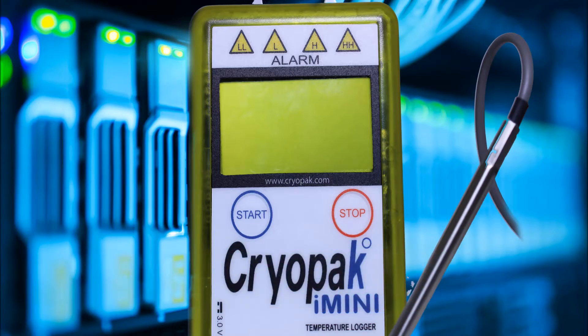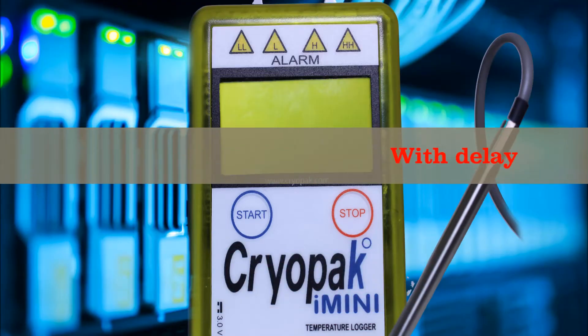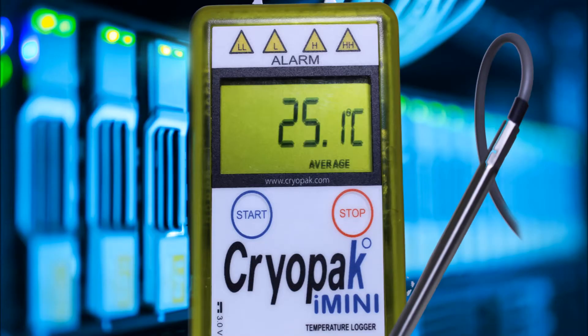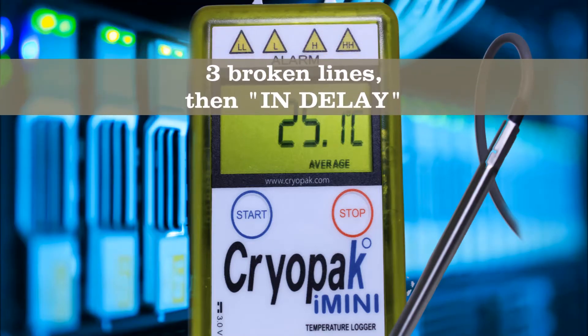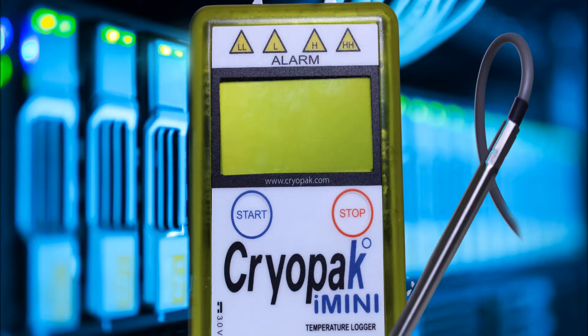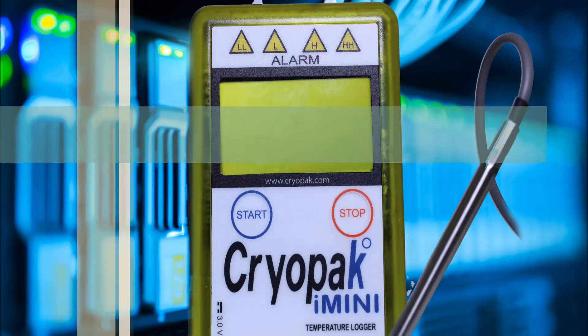Depending on your configuration in Console Plus, how it starts will vary. Push and hold the start button for three to five seconds. Three broken lines will appear, then delay text on the screen. When the delay time is met, the latest temperature or humidity will display with 'latest' flashing.